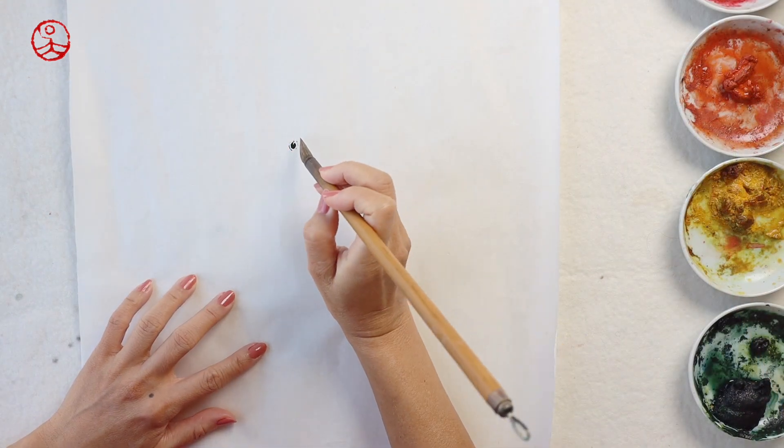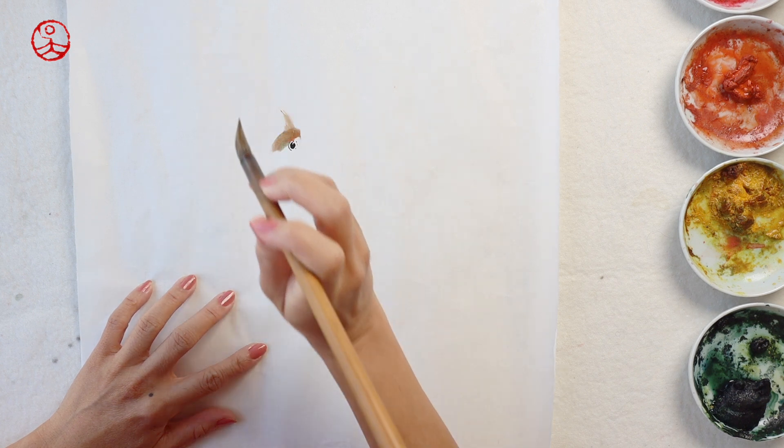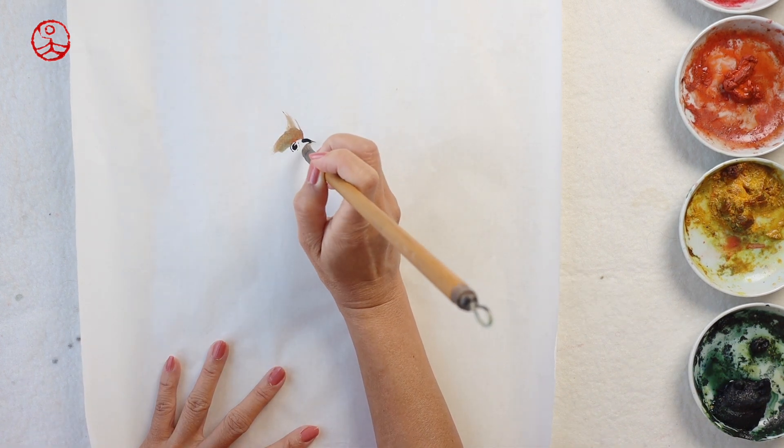Head first and then the crest. You may add more orange color or red for the crest.